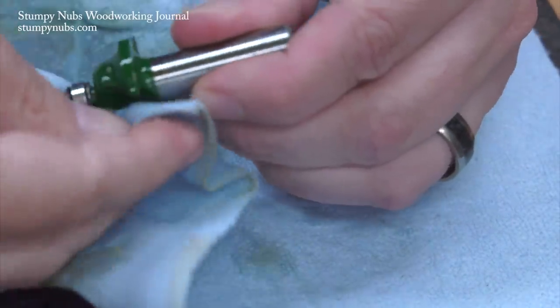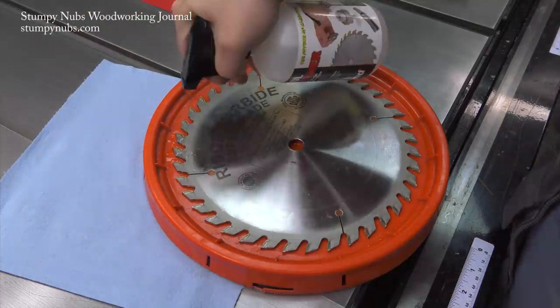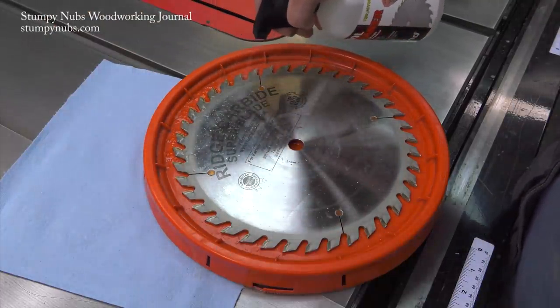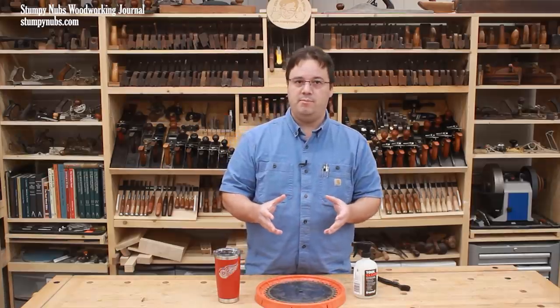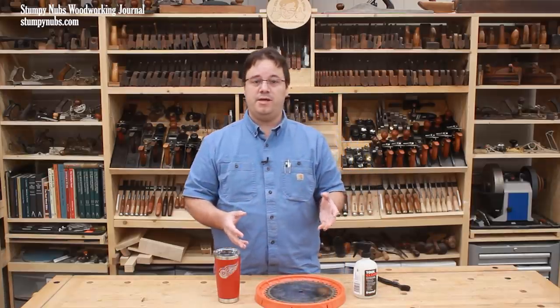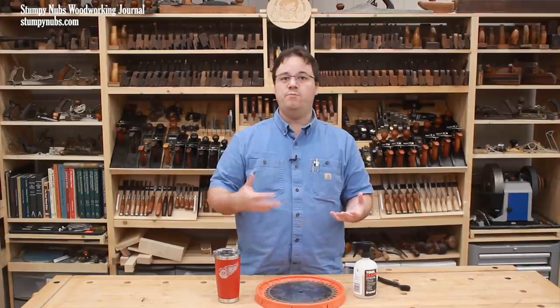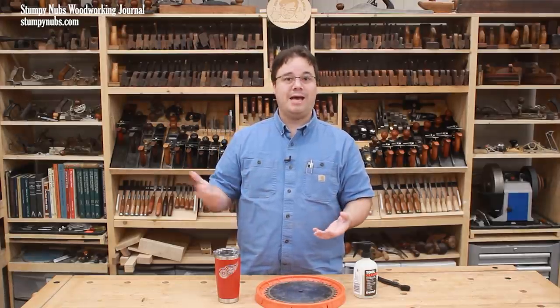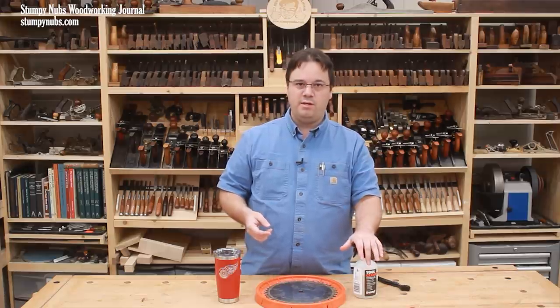I use it on my router bits too. Seriously, you should try it — I'll link to it below the video. If you're not into a specialty blade cleaner, there are some household products you might use instead. Simple Green does a decent job. Some citrus-based cleaners may get the job done as well. You might also mix 50% water with 50% liquid laundry detergent like Tide. These household options may not work as fast as a commercial cleaner, but they can be safe and reasonably effective.